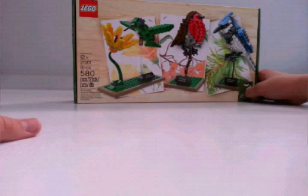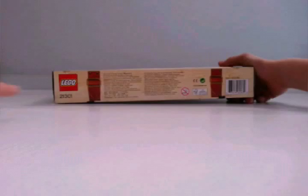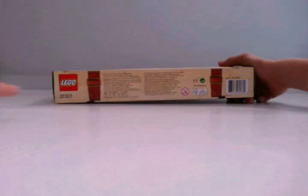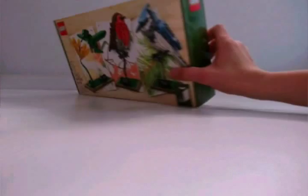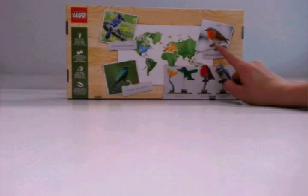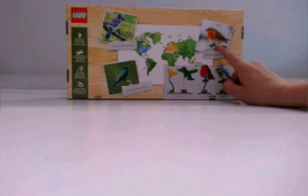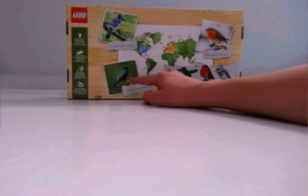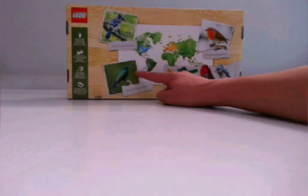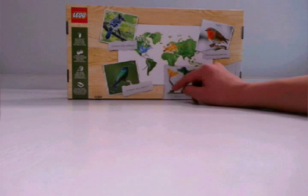580 pieces and it costs $44.99 on lego.com. The box has a nice backpack look on the box printing. It looks like we have the Blue Jay from the United States, the hummingbird from the South America and Mexico area — so this is like a tropical hummingbird — and a European robin. The hummingbird does come with a flower. It's a very nice set.